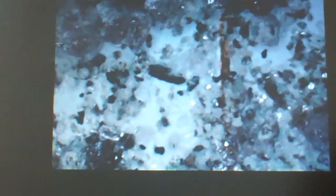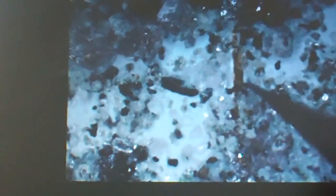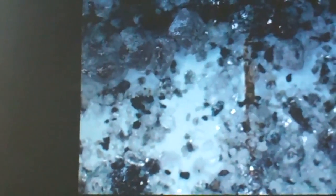Let's see if I can hold the camera and pick out another biotite. Got you! Then I take my tweezers and put it in the slide. There we go — another biotite.